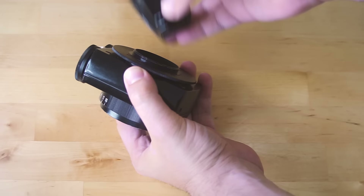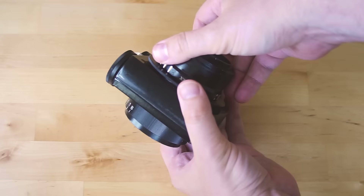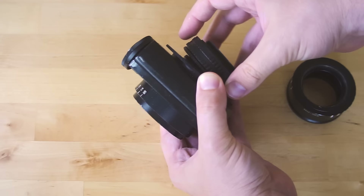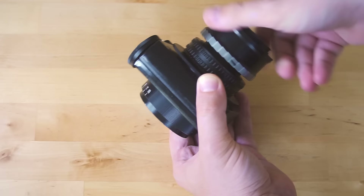But you can't connect it directly to an M42 adapter and then to your camera because you can't focus — there is no focus mechanism. So you need to connect the lens to a helicoidal M42 ring, and this ring to the M42-to-camera adapter. And now you can focus.